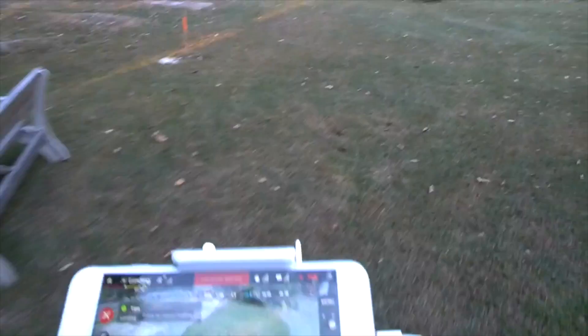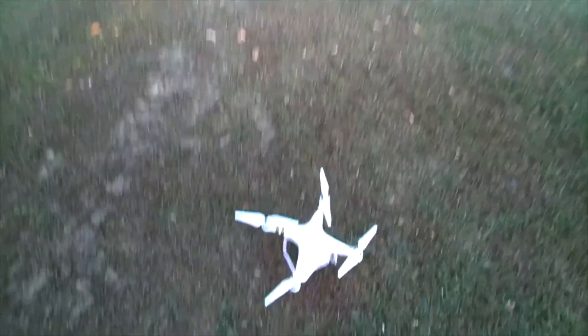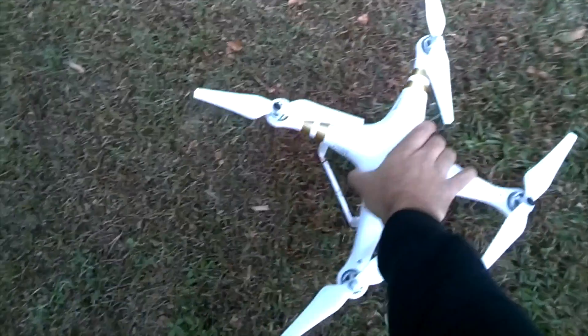The app is warning me the battery is low, so I'm going to put it down for landing hands free again. Perfect landing! Way to go DJI — this thing is really sick.